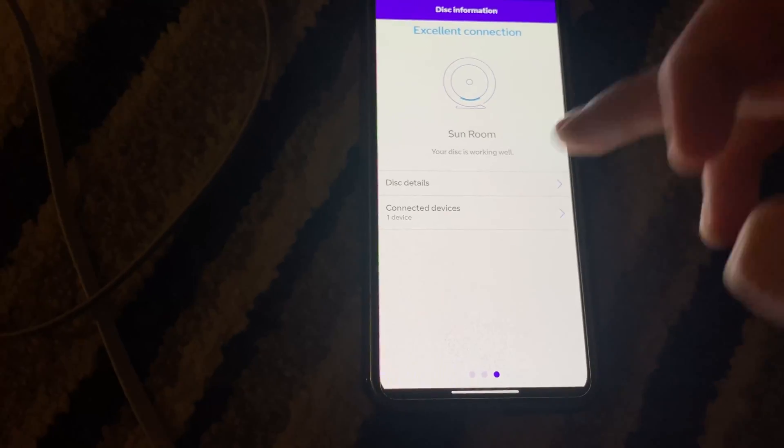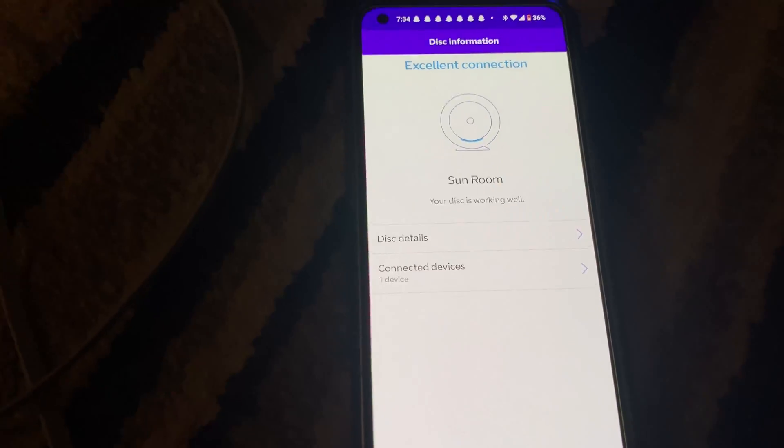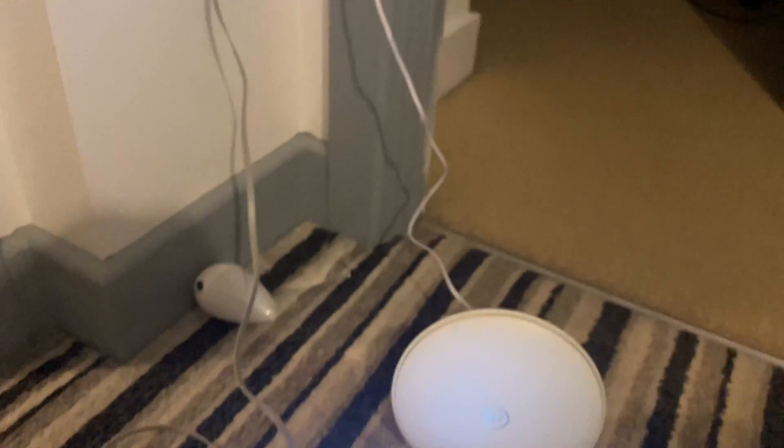With it on wireless — I unplugged it earlier — now it's back on 5 gigahertz. It didn't take long at all. This one I cannot get a cable up to, so this is where another good solution comes in.